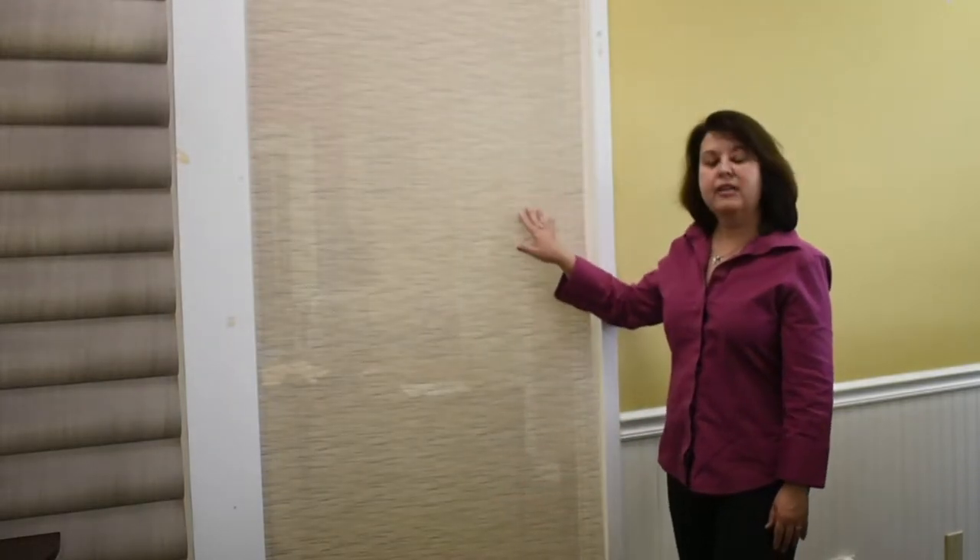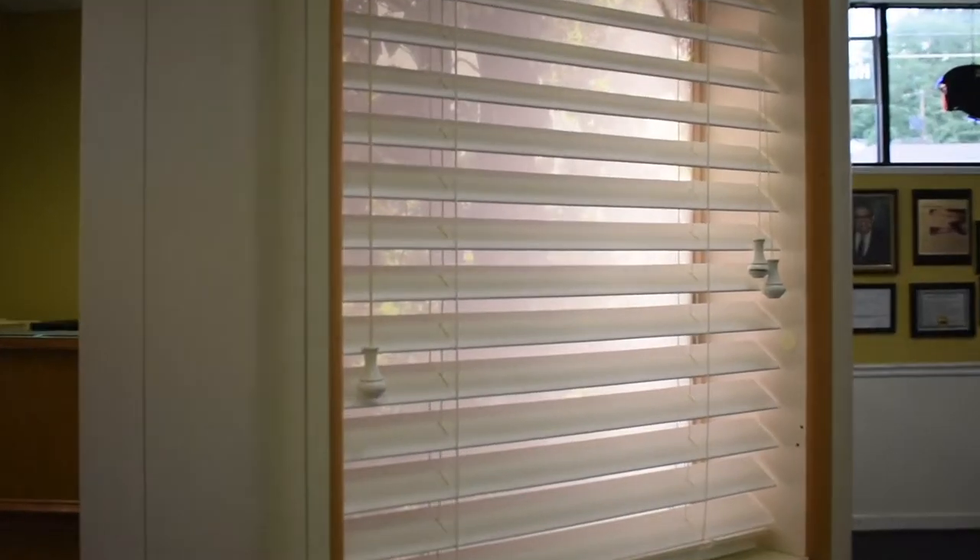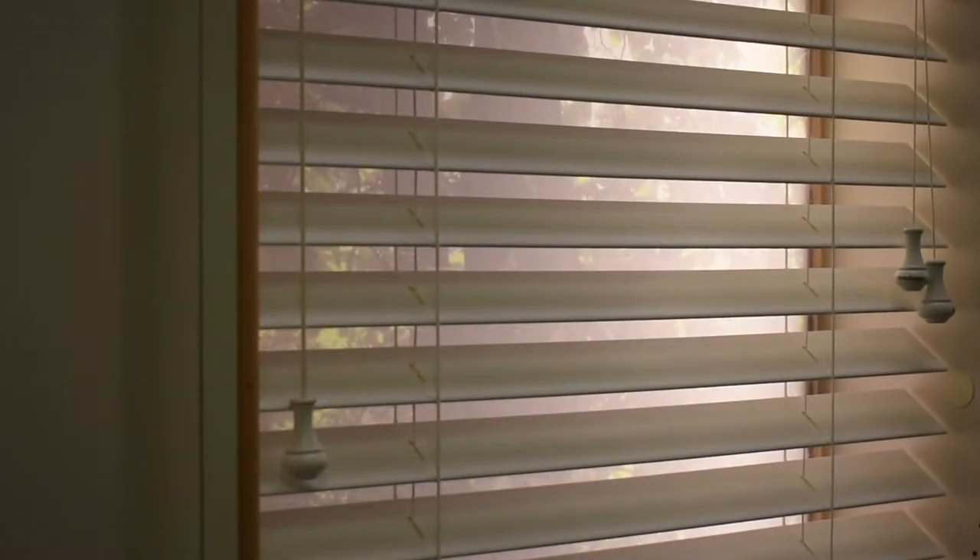For example, if you purchase a screen shade, you simply need to lower it, wipe it with a clean cloth, and let it dry. Wood, faux wood, and metal mini blinds should be wiped with a dry cloth or a duster.